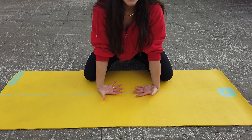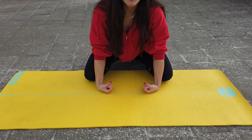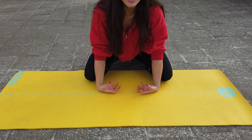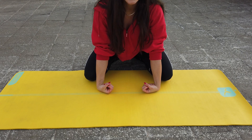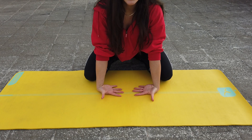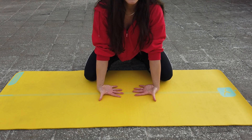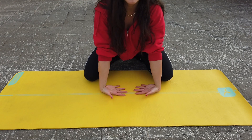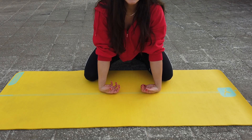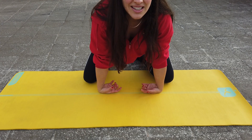Inhale, expand. Exhale, contract. You might not be able to get fully in, but even if you're just slightly bringing the fingertips in, that is helping the contraction. In and out. Lengthen the thumbs every time if you can. You'll feel this all the way up your forearms as well — there are a lot of nerves and tendons there. If you want more pressure, lean your body weight into it even more.